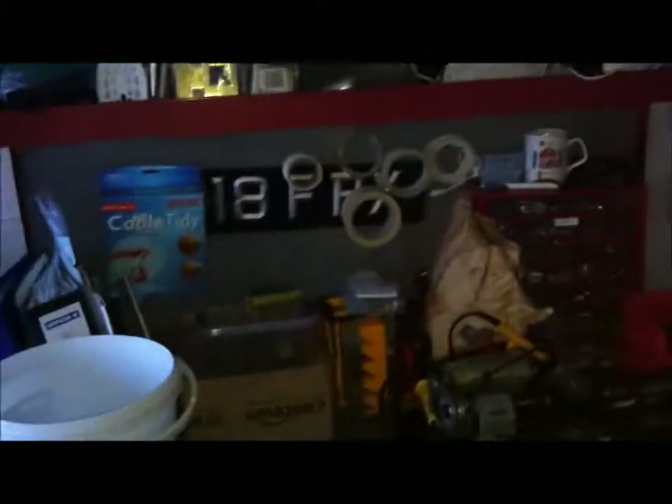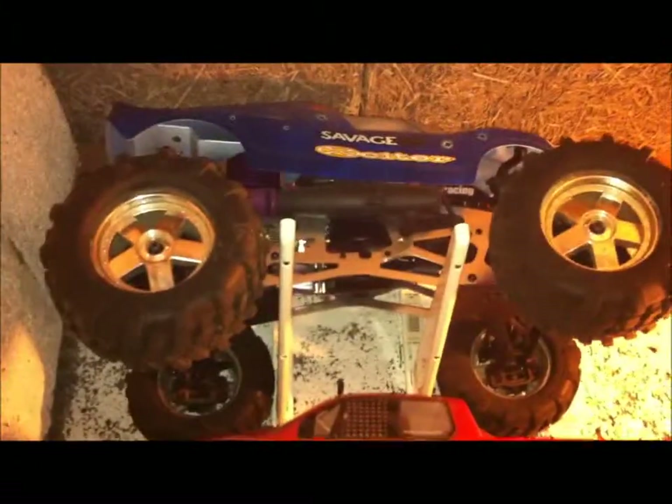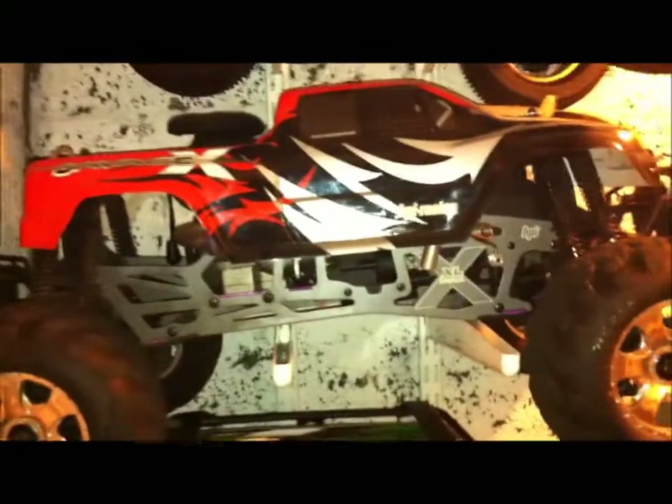So that's my little RC workshop. I've got strip LED lighting in for when it gets dark. Inside now I've got a store cupboard where most of my vehicles are kept. I've got the uni-strut shelving — you can see here I've got all my Savages basically. So we've got Savage 25, Savage XSS, Savage X with extended chassis, Traxxas Summit, an E Savage over here.